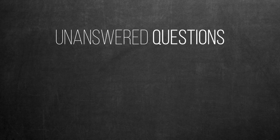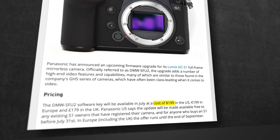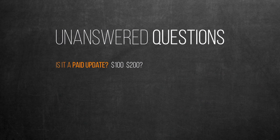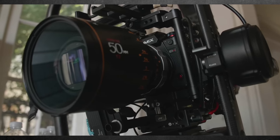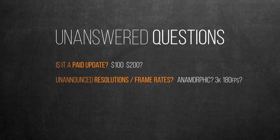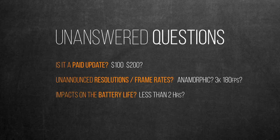Now there are some unanswered questions we need to consider as well. First, will this be a paid update? Looking at the history of Panasonic, they're already charging S1 owners $200 to add the V-Log with some other video-centric features, so I wouldn't be surprised if they do charge for this update. Second, will it have any other unannounced resolutions, especially that Panasonic expressed their focus on anamorphic shooters yet seemingly left them out with no RAW anamorphic-friendly formats. Also, how about higher frame rates at lower resolution options? Finally, will this update have any impacts on battery life? Especially if the data-over-HDMI theory is true, there will be some data encoding happening in the camera, which is a plausible explanation behind the very short battery life in the Pocket 4K and 6K.